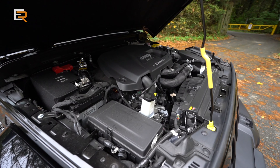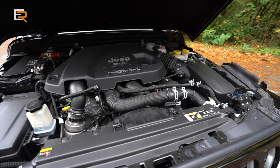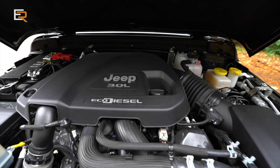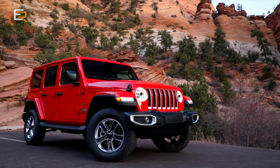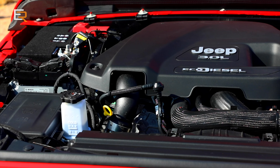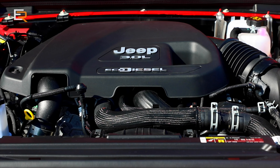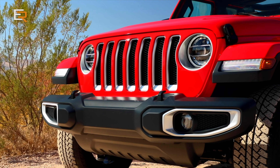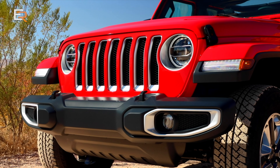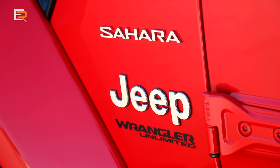We had a chance to test the EcoDiesel in the Ram 1500 and were big fans — it got amazing fuel economy, basically around 7 or 8 liters per 100k. This is essentially the same engine, though not exactly the same in tuning. This one puts out 260 horsepower and 442 pound-feet of torque, matched to an 8-speed automatic TorqueFlite transmission. You can only get the EcoDiesel in the Unlimited with the automatic transmission — if you want the manual, you cannot get the EcoDiesel.